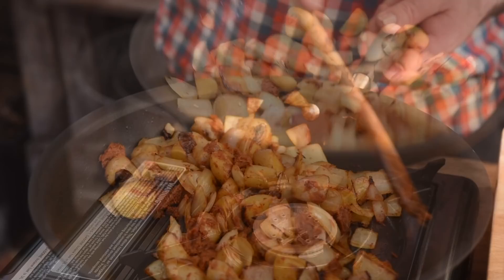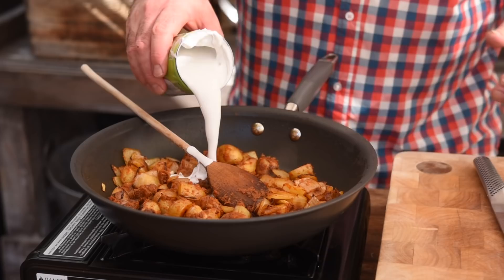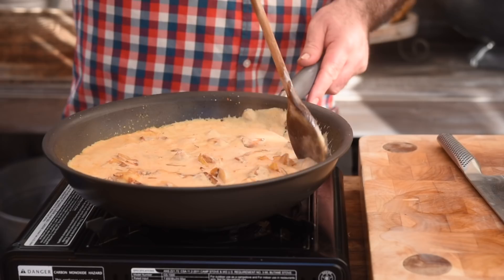That is looking absolutely fantastic. I've got one tin of creamed coconut — let's pour that in — and I've rinsed the tin out with a little cold water, so about half a tin of cold water goes in too. Now we're going to pop a lid on, bring it up to the boil, and let that cook until the potatoes are nice and tender.